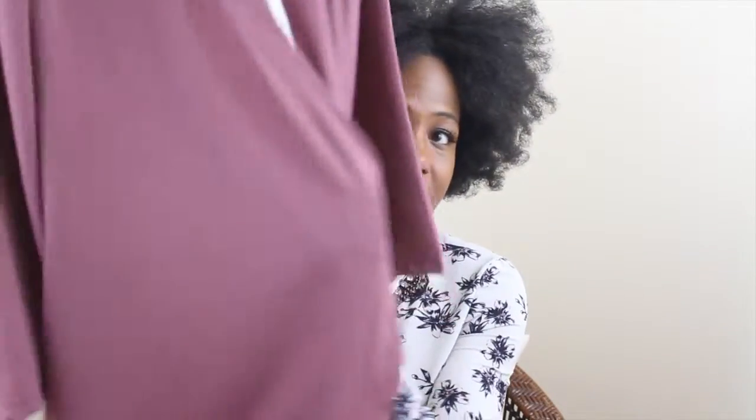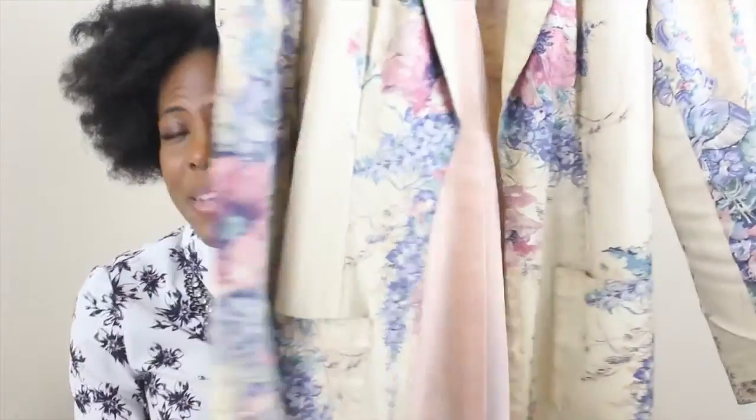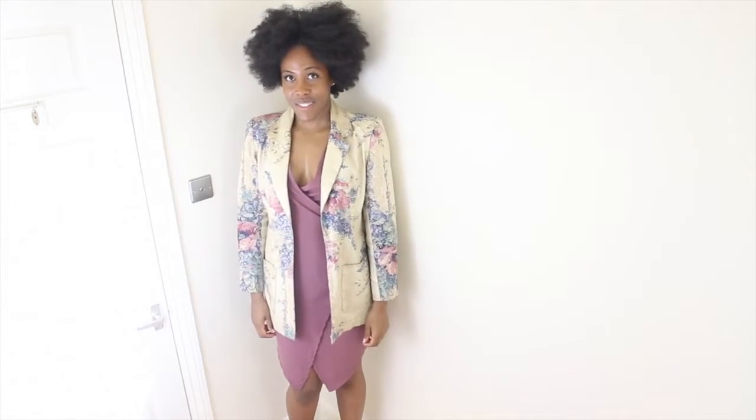So I made a faux wrap dress. The hanger appeal of this dress is not the greatest but it is a lovely dress, I promise you. For any of you who follow me on Instagram, you'll have probably seen this already because I did a little Instagram post of my progress. I wore this to an engagement party a couple of weekends ago and I teamed it with this blazer that I made many moons ago — it was the first blazer I made and I still love it to this day. I get lots of compliments on it, it's my favourite.